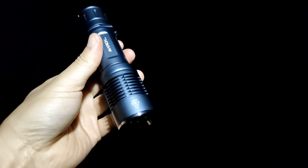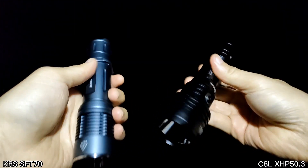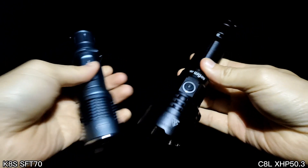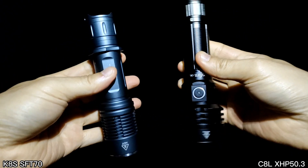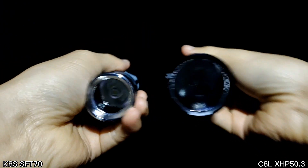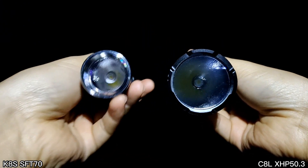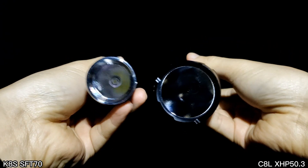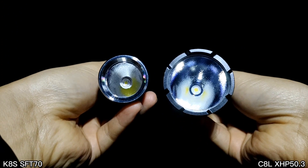I will compare the beam from the March KXS with the Sofirn C8L, which uses an XHP 50.3. Even though the March has a smaller head, I just want to see whether it can compete with a bigger head like the C8L or not. Let's see the beam shot.